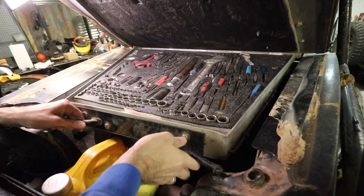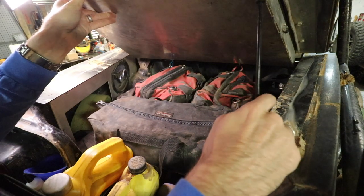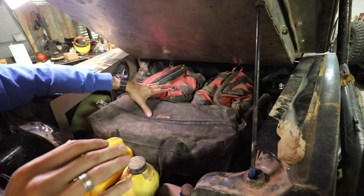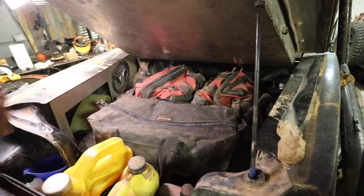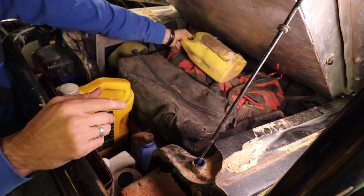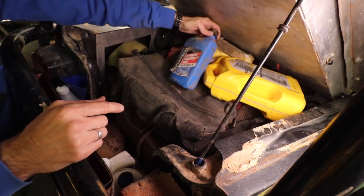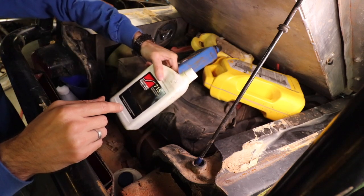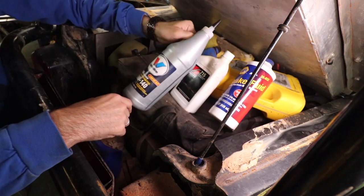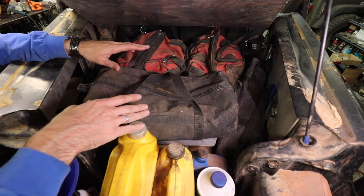This also pivots and comes up — there's a prop rod that allows you to get underneath the tool tray to my tool bags and my fluids. For fluids, this is what I carry: a gallon of antifreeze concentrated, a gallon of oil, a quart of automatic transmission fluid, a quart of power steering fluid, brake fluid, a quart of gear oil, and a funnel.